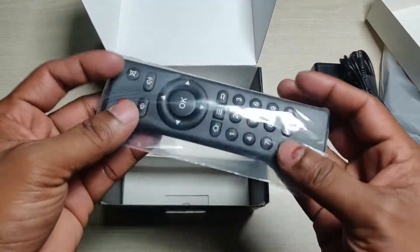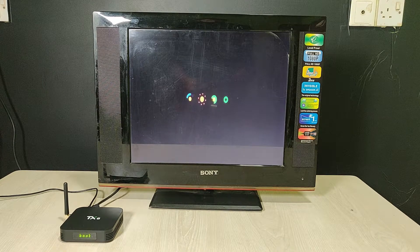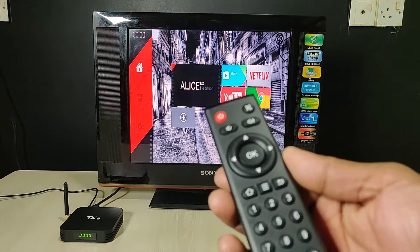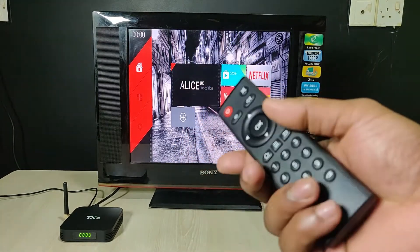And the last one is this remote. I already turned on the TV, then booted up and powered on my Android TV box. It takes some time — as you can see, it's turning on and setting up. As you can see, this is the remote. They do not provide batteries, so you need to buy extra batteries.